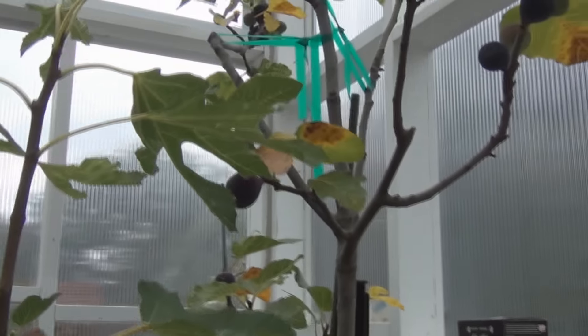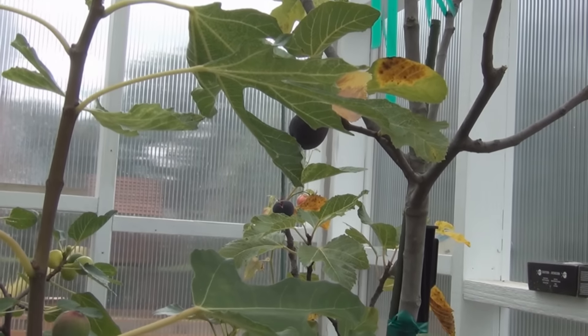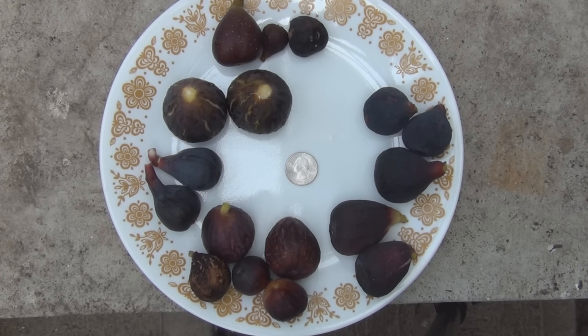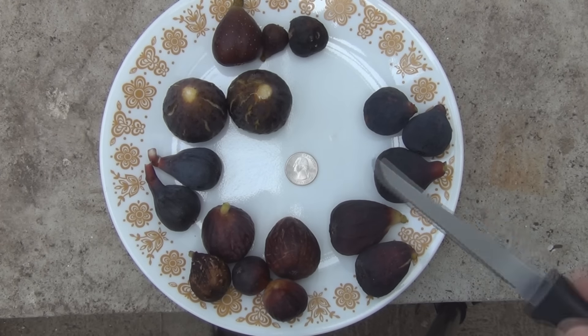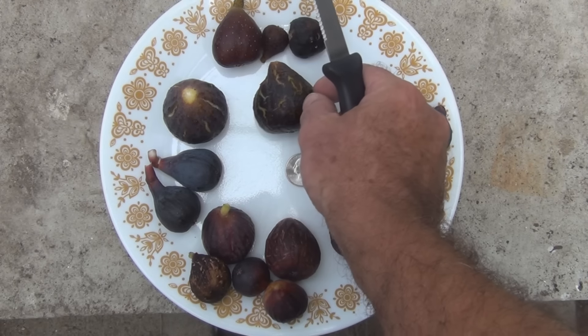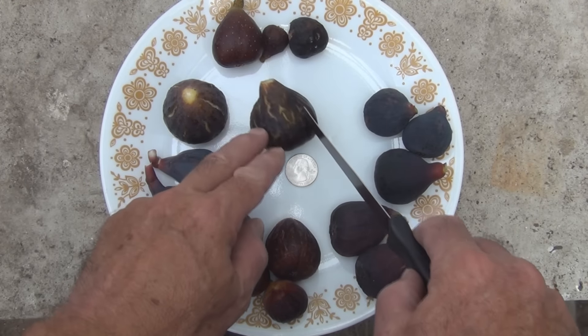Looks like even though I brought the Ashia in, it's got some splitting going on at the eye. Here's a nice plate of figs. I found these two on a tree I up-potted this year, but I'm not certain what it is — it might be Marseille VS Black. It's a pretty large fig.